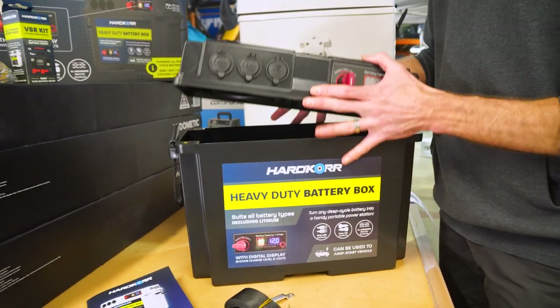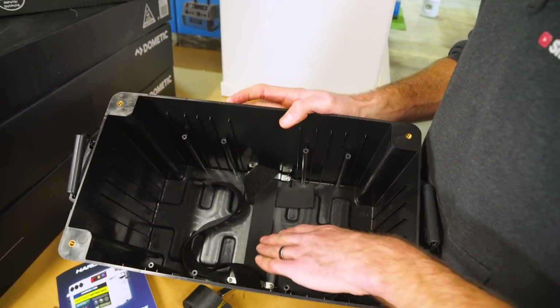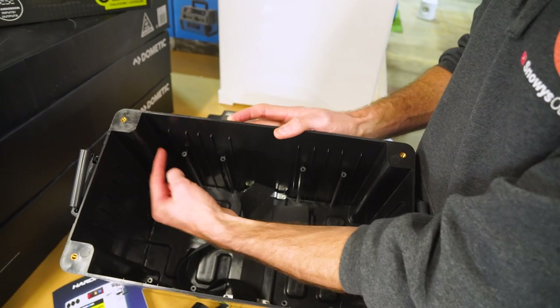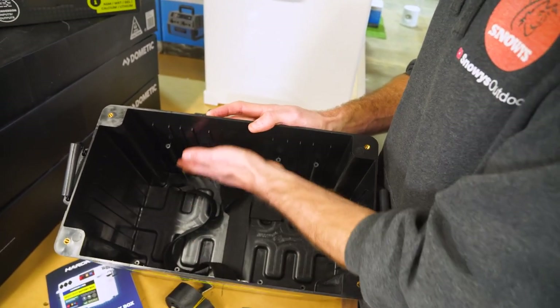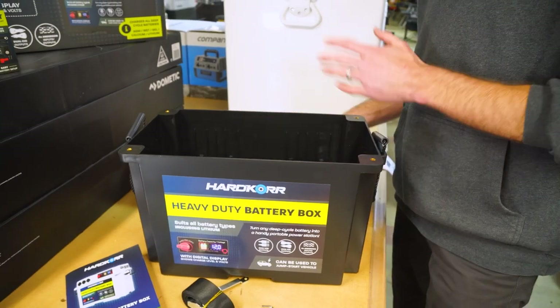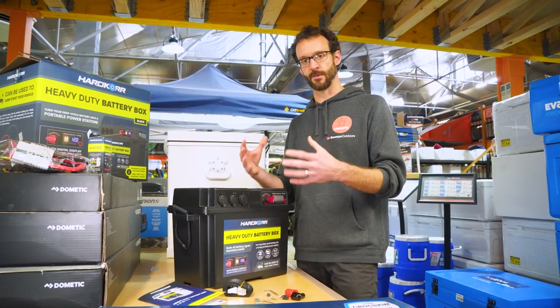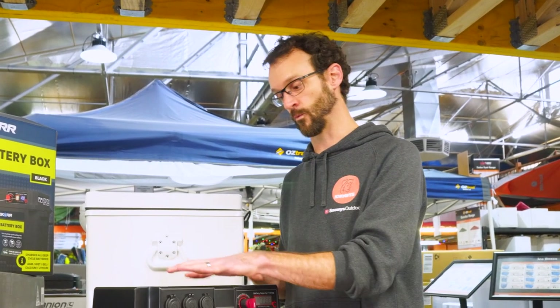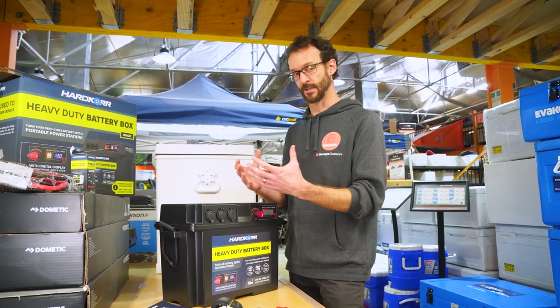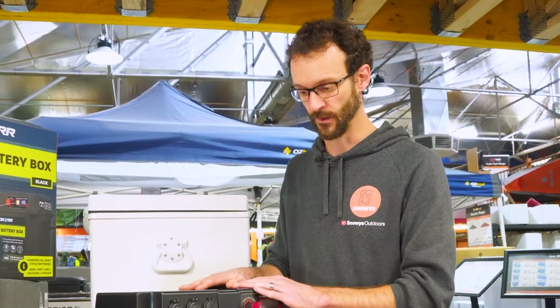With regards to the actual battery that fits inside, it tapers a little bit to the bottom. By our measurements, you can fit a battery about 32 centimetres in length — it's got to fit between these bits here — about 18 centimetres in width and about 24 centimetres in height. If your battery is close to those dimensions it could be cutting it fine, so it'd be worth trialling it before you commit to purchase. The box weighs a little over three kilos and has a maximum carry capacity of 35 kilos. It's made with heavy duty ABS plastic, making it durable and reasonably resistant to UV.